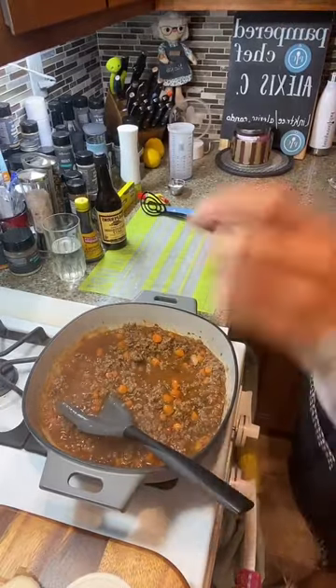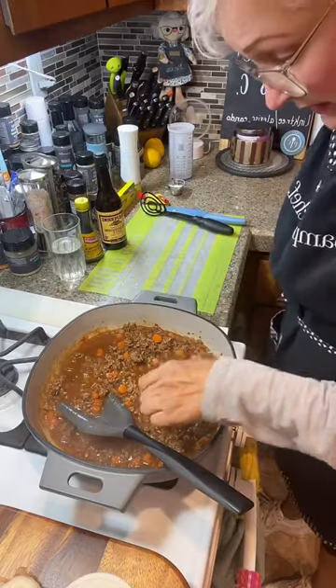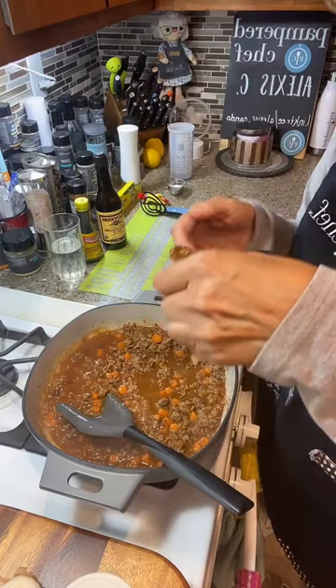Let's taste the shepherd's pie filling. We're going to use a little tasting spoon — get yourself a little spoon and taste it so you know if you need to add anything else.